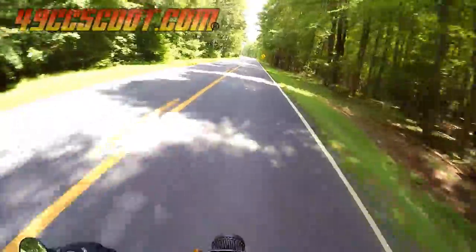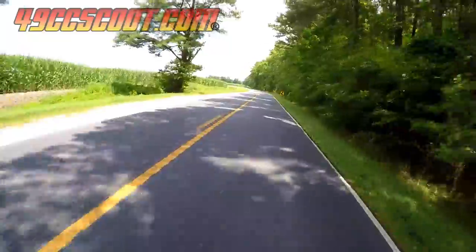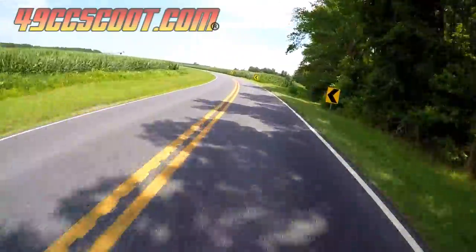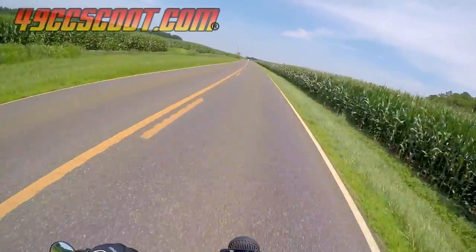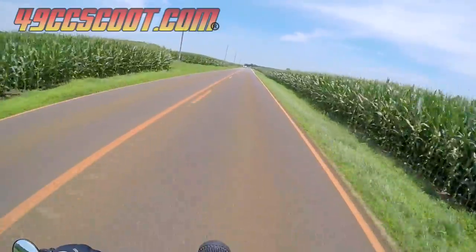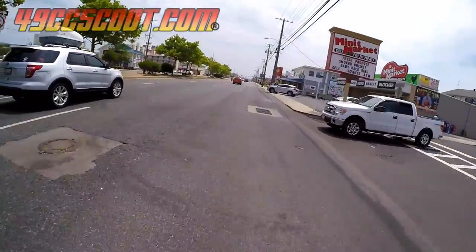I still wanted to give it one more test before assuming my belt woes were over, so I headed back to the beach. This time it was 95 degrees and sunny, so hours of riding with just stops for gas should push it as hard as it's ever likely to be pushed. Once again I rode the whole way down around 50 miles per hour aside from going through towns. I made it to the beach and cruised around for a while.